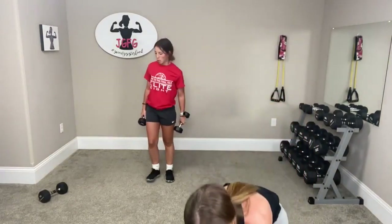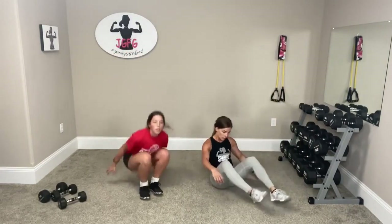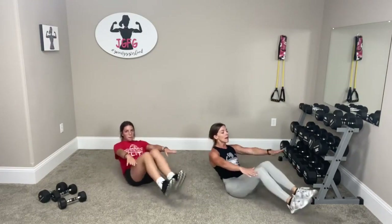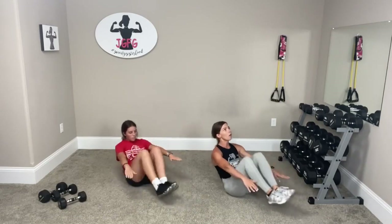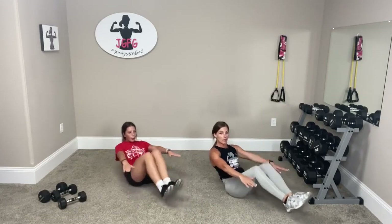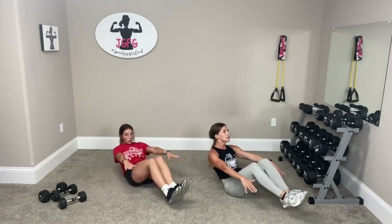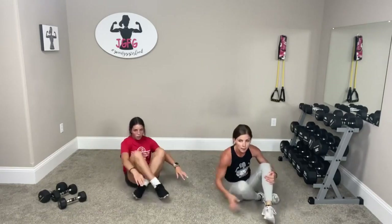Sit down — knee to chest, right here. Remember, if you need help, hold onto something or hold onto the ground. If you don't need help, hands up — you are strong. Go, go. Three, push, two, three more, one. Good job.